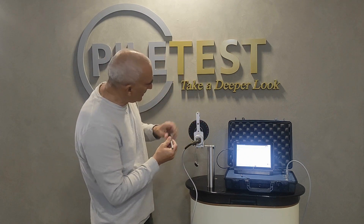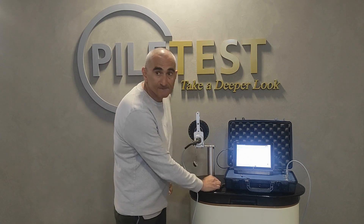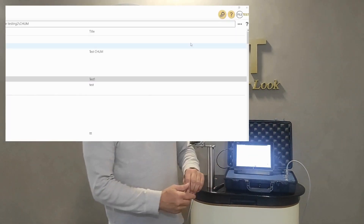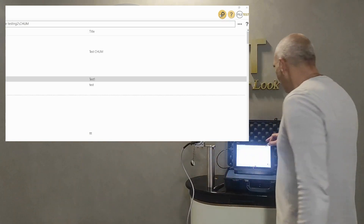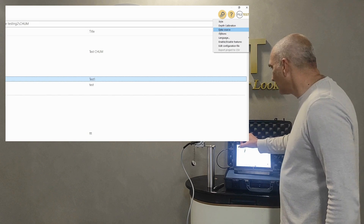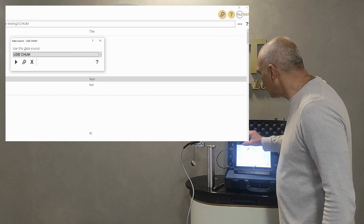Okay, so now we have that line here. We'll start the software and go to Tools > Data Source, then Start.